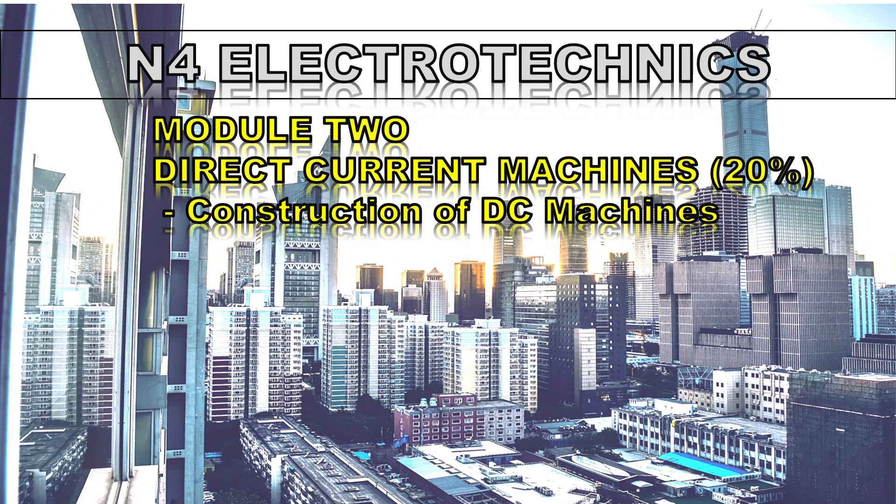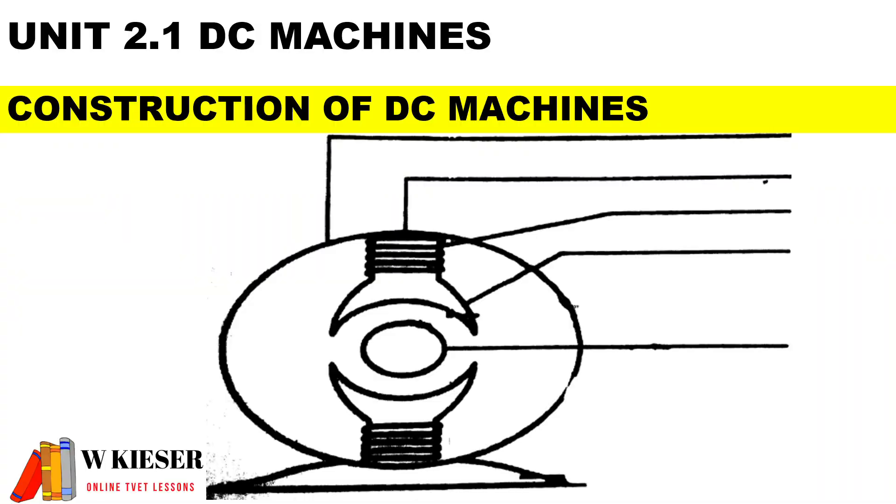In this video we are starting a brand new module called Module Two, which is to do with direct current machines and makes up 20% of the curriculum. In this video I'm going to look at the construction of DC machines. Although there are no calculations in this video, understanding the construction does help a lot when we get to calculations. Interestingly, the construction of a motor and a generator is exactly the same. This is Unit 2.1 for DC machines.